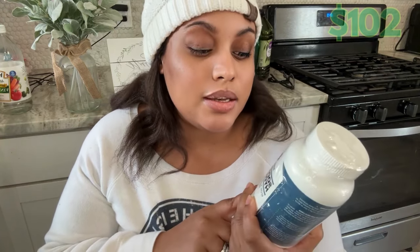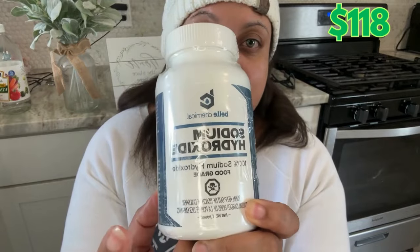Now we'll get into the ingredients you actually need to soap. First, you have lye, also known as sodium hydroxide. This will run you about $16 off Amazon. You can get it from a hardware store or your grocery store, but make sure it says 100% sodium hydroxide. I also like to make sure any lye I use is food grade.